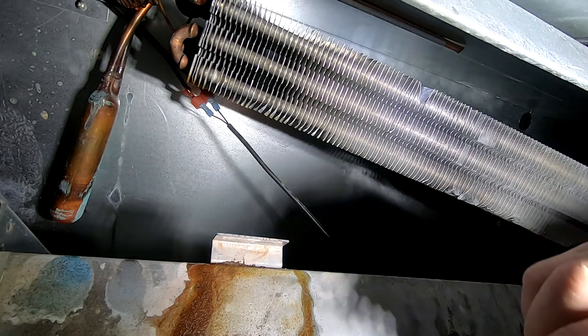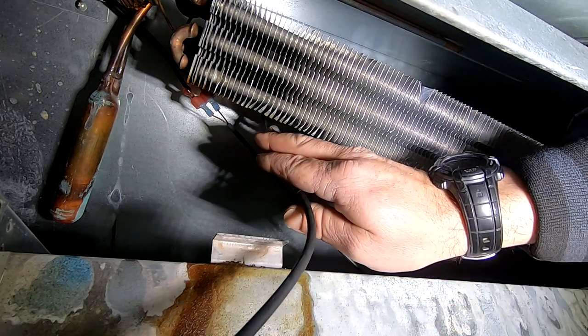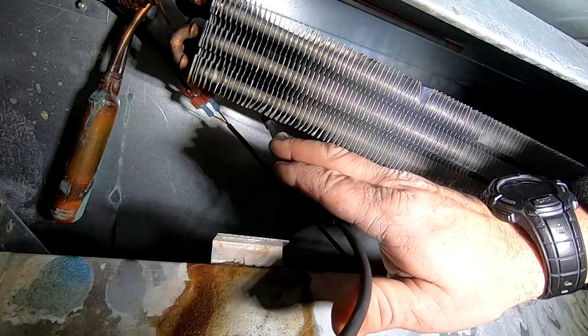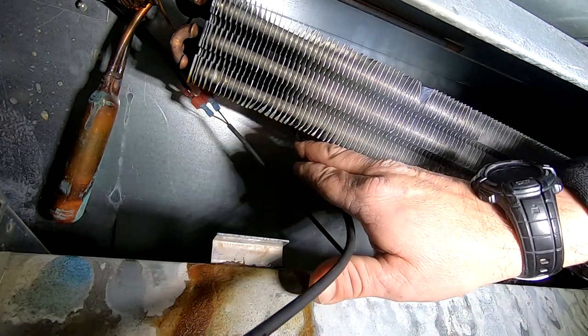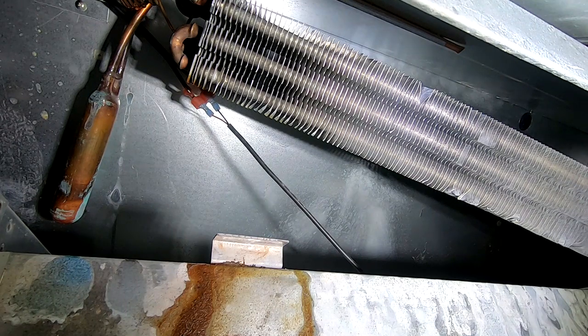Alright, now on its medium setting — it doesn't get much on medium, but it does on low. So 134A is definitely one of the harder refrigerants to detect, just like 410A.